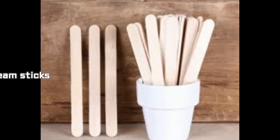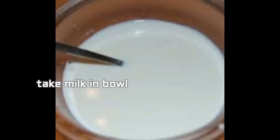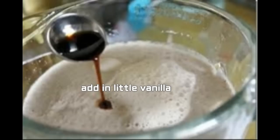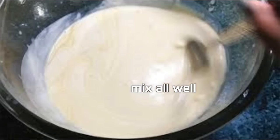Now coming to the directions. First, take milk in a bowl — boil and cool the milk first. Take the full fat thick milk in a bowl, add in condensed milk, and then add in a little vanilla essence. Mix all these ingredients well.